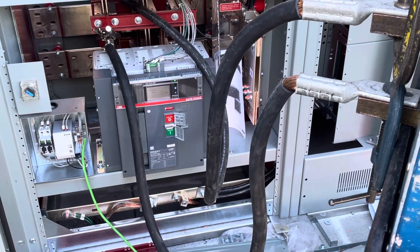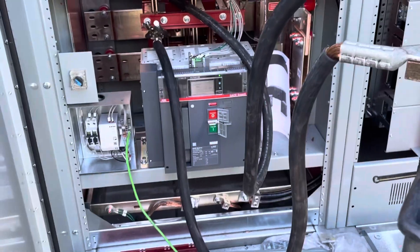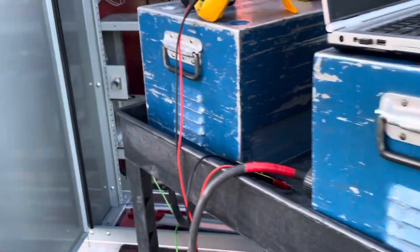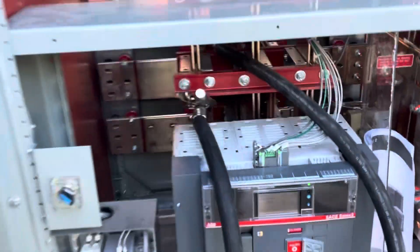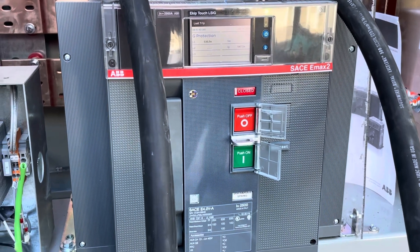All right, so today we're going to do a ground fault pickup test. I got a standard circuit breaker right here, as you can see. I got my primary injection test kit — never mind the haters, ladies and gentlemen.